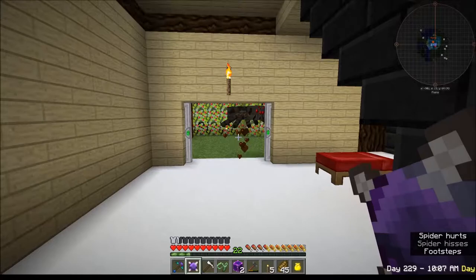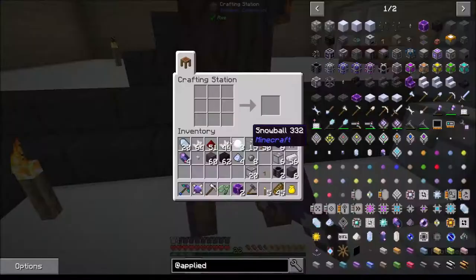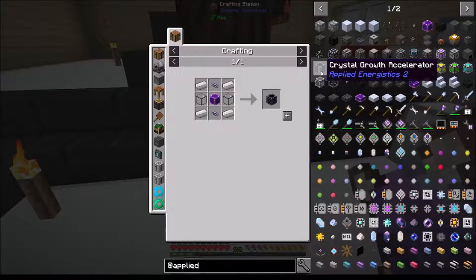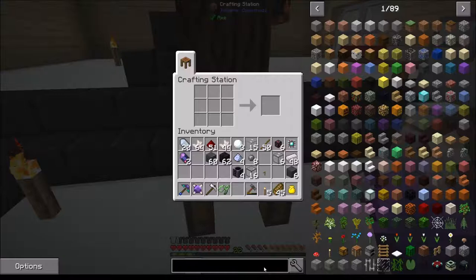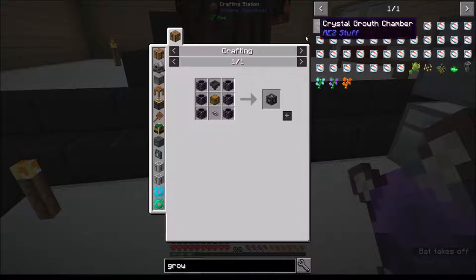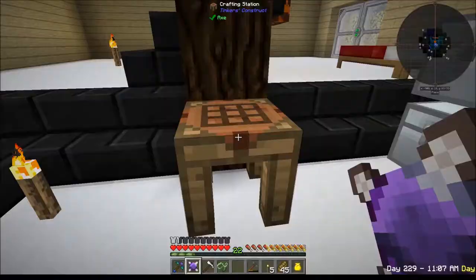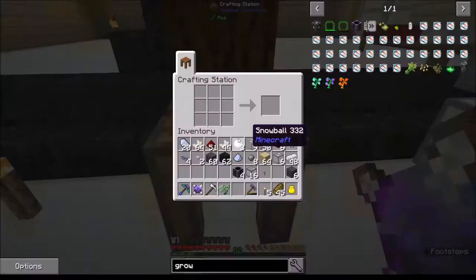I see the dot - there you are. Nobody likes you. Now I need to do this and sacrifice two more. I can make these - there we go. Now what did I need to make the growth chamber? I need one more of those - crap. I also need a hopper, I need two chests.